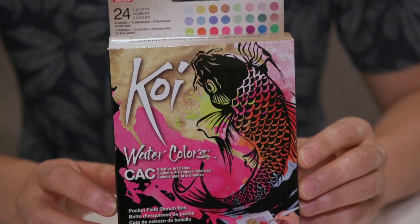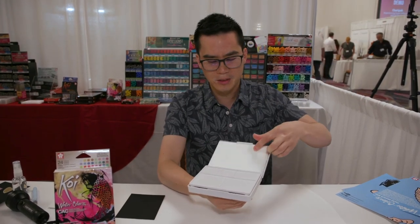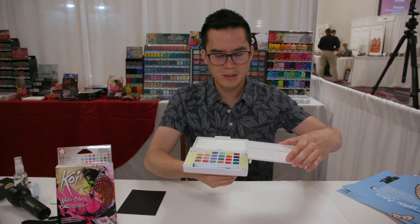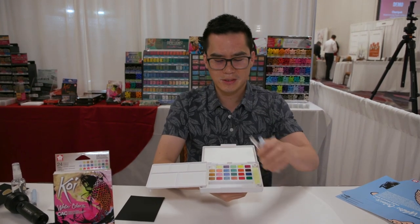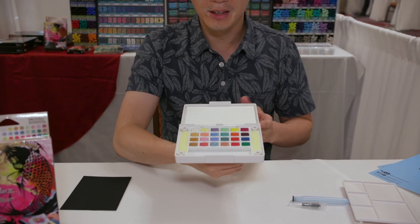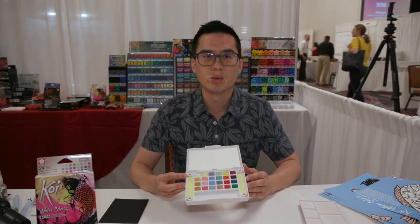This is a Koi Watercolor CAC set. It holds everything you need to make a watercolor piece. There is a pull-down ring for easy holding. It opens up and there's space to put in some paper. There's a detachable palette that can go on the left or right side. There's a water brush and two sponges for dabbing, and there's also 24 watercolor cakes. You can explore a whole new spectrum of colors by mixing these watercolors with the traditional watercolors.